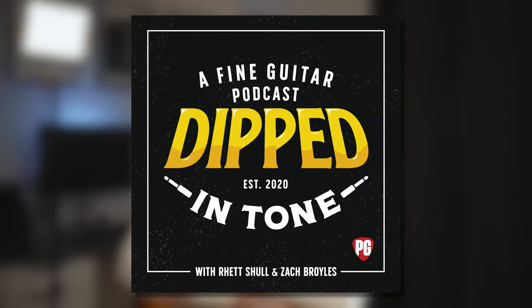On a recent episode of the Dipped in Tone podcast, Rhett and Zach interviewed a guitar player called Julian Large. While I've heard that name crop up quite a lot, I've never actually listened to any of his music. The podcast got me intrigued because he came across so well and seemed like such an interesting guy that I thought I had to do a bit more research. I'm going to listen to my first bits of Julian Large and react to them as a guitar player who is always trying to broaden my horizons inspiration-wise and playing-wise.